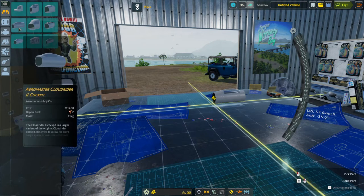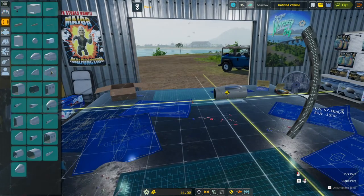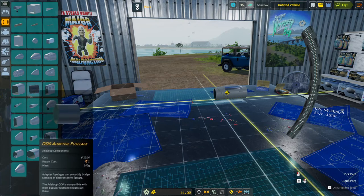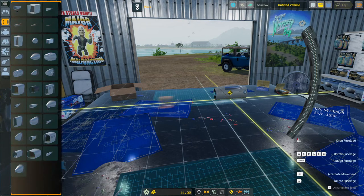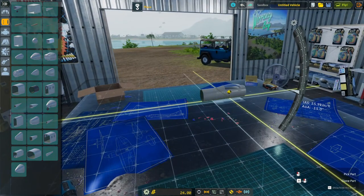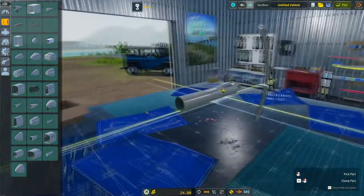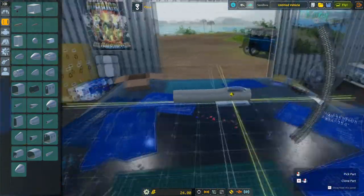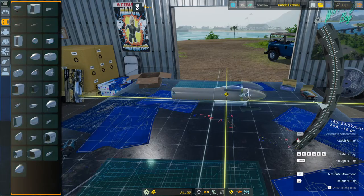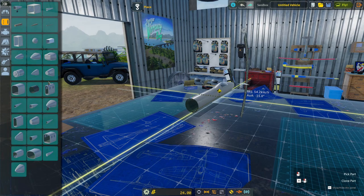Getting started with the cockpit - I wish they'd make a round one without the adjustable stuff but we'll stick with it. Extending it out, putting a nose on the front. We'll do a quick speedy build montage.